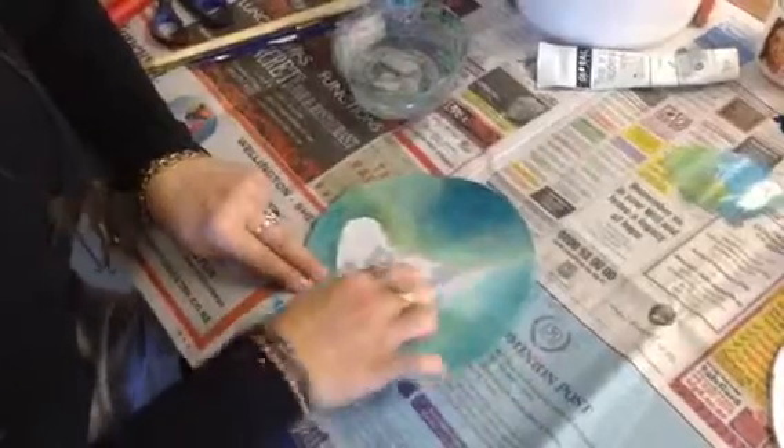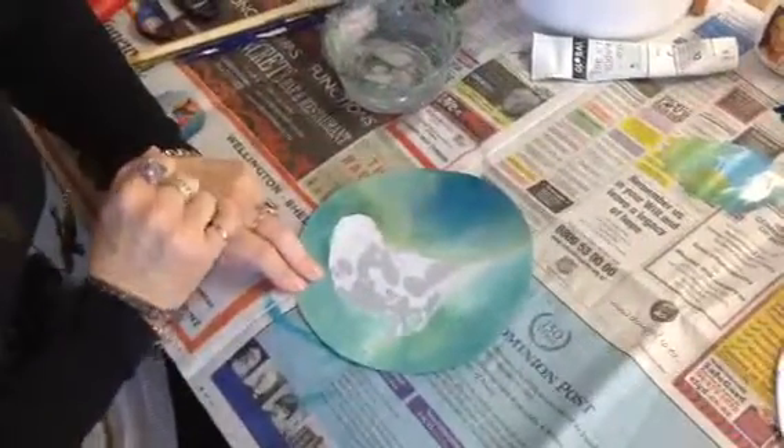Now your paint shouldn't come off if you're careful, but you might need to redo your paint afterwards — we'll see how we go. So I'm letting this soak a bit, and now you're going to rub.